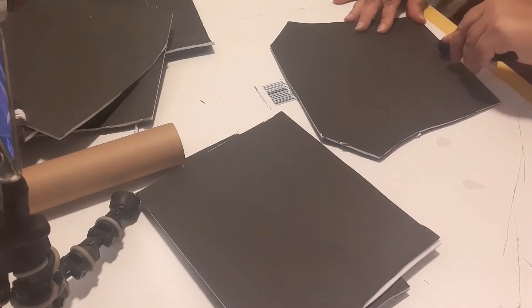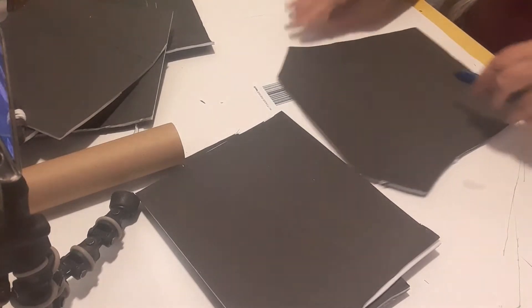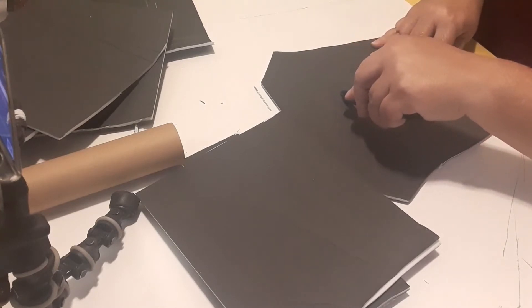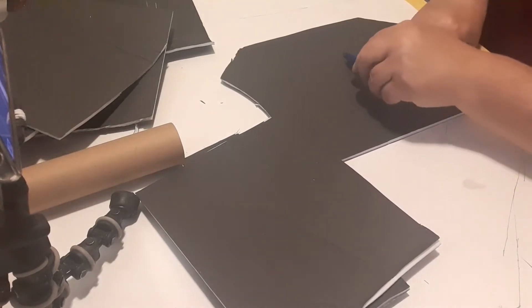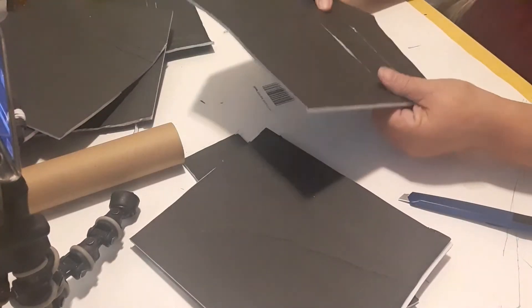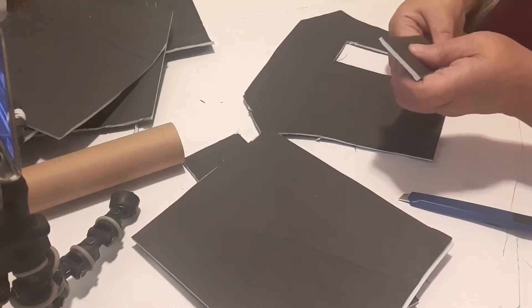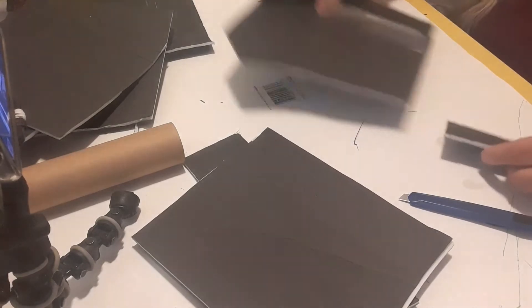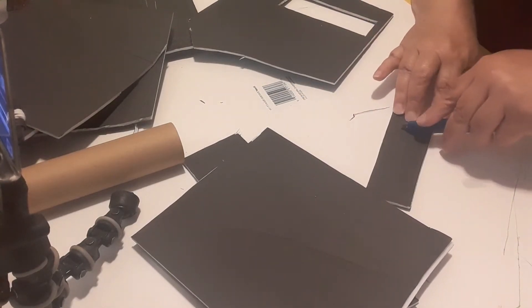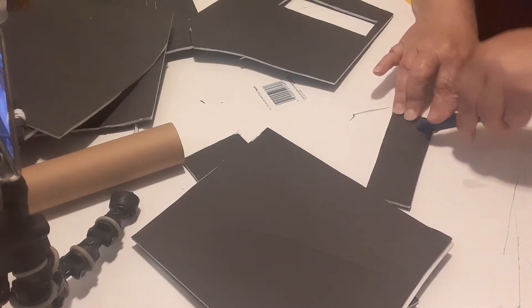I'm going to have ribbon on the inside of this house glued to the inside wall and the back of the door, and that's going to let the door swing open so it looks partially open and letting more light out — because this house will have lights inside. You see here I'm popping the door out and I'm also going to cut out the windows in the door and in the house.